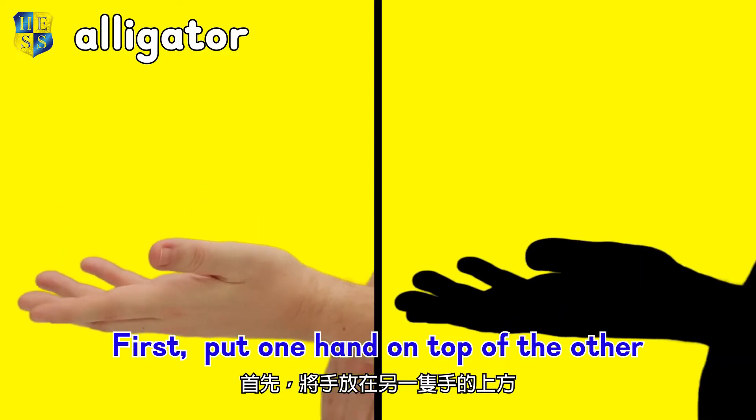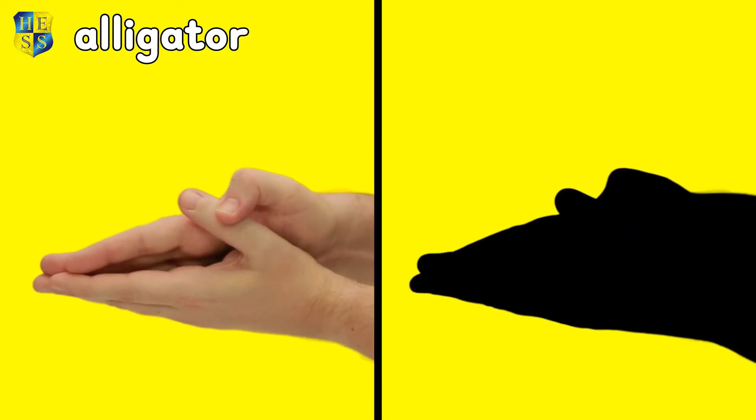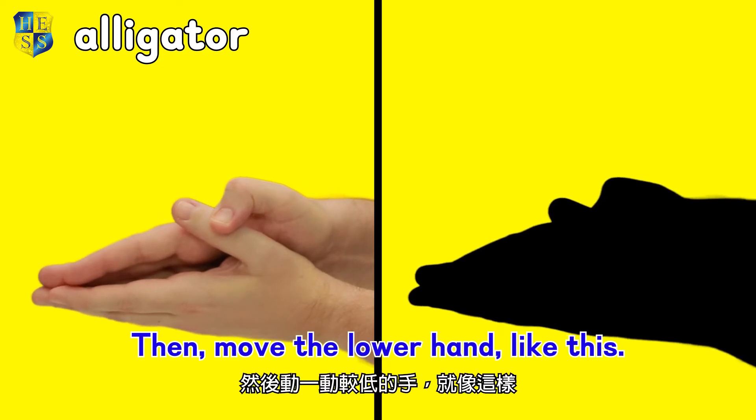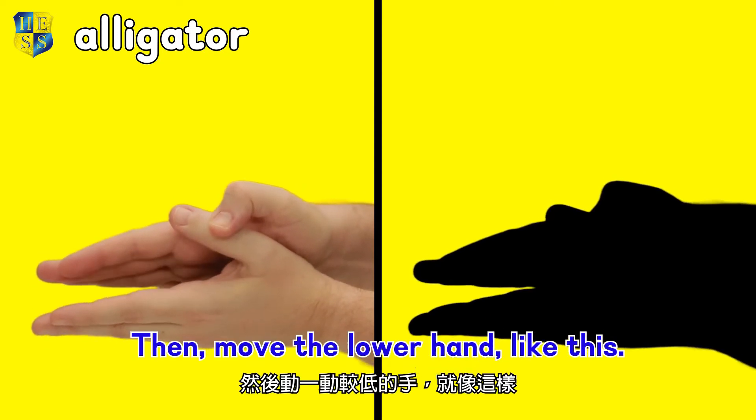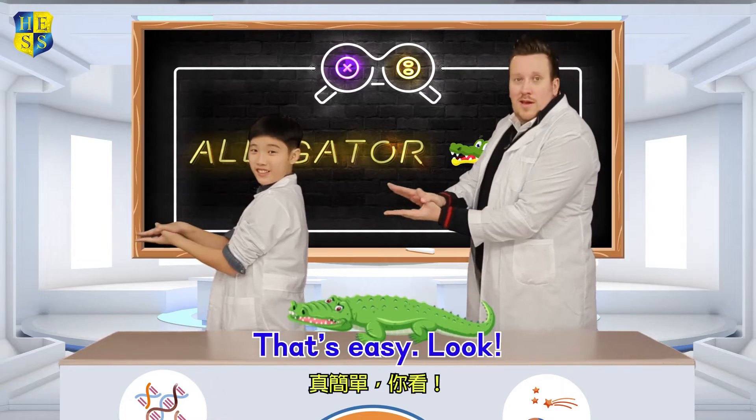First, put one hand on top of the other and curve your thumb. Then move the lower hand like this. That's easy! Look!